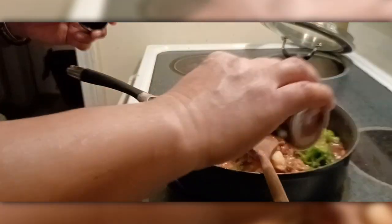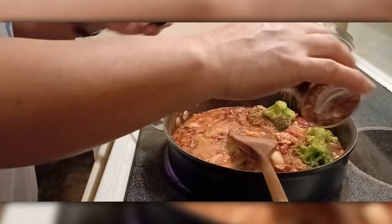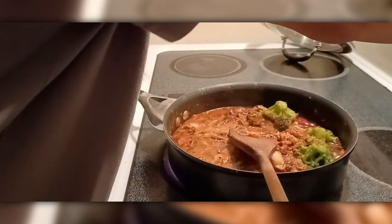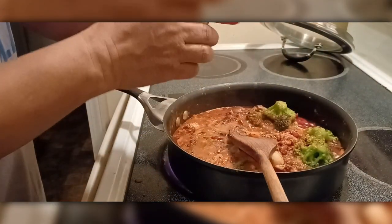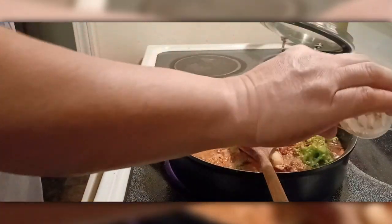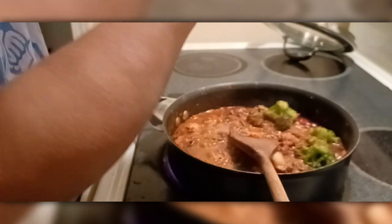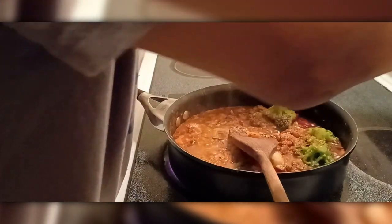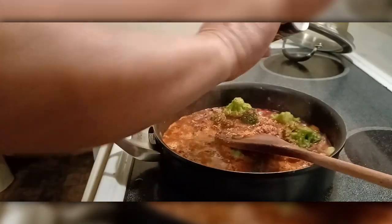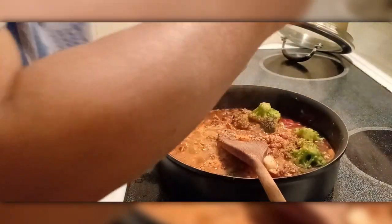Chili powder — so you'll enjoy it, it'll be flavorful. You have to put crushed peppers too. A little ginger — ground ginger. Add some pepper, just a little bit of pepper. Then olive oil.